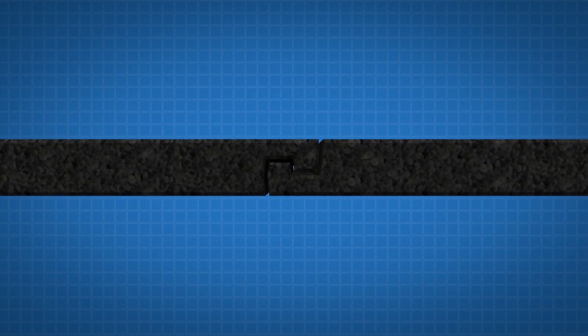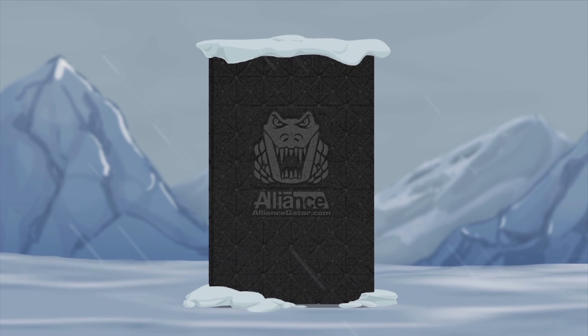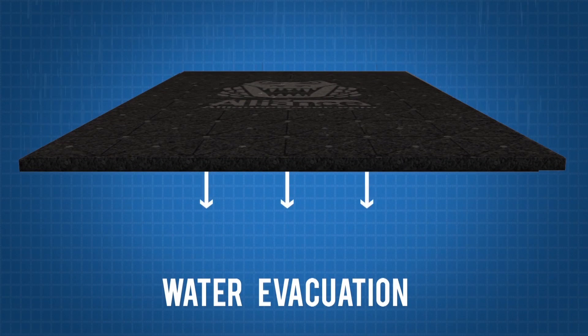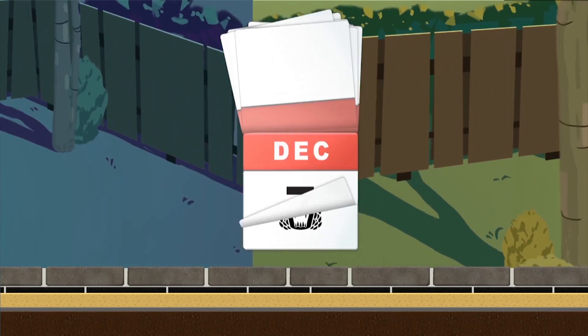Equipped with a tongue and groove system, the Gator Base is a joy to install. Extremely durable, it's been engineered to endure the harshest environmental conditions. Channels with a one-degree slope have been added for water evacuation. The Gator Base unit is built to last — it won't degrade in the ground.